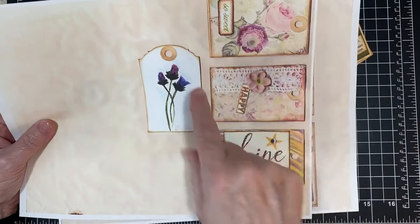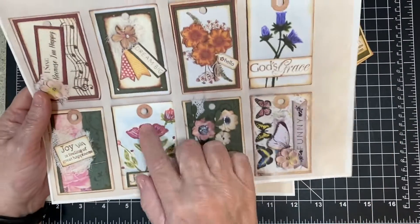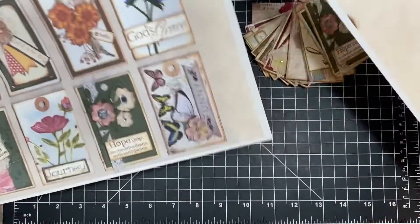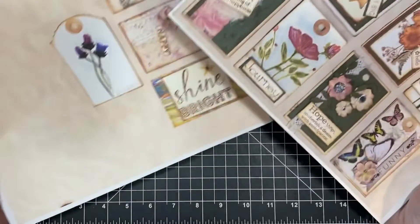And then here's these — I did watercolor that one, and I did watercolor this one and this one, these two here. So anyway, these are available for you for free in my Facebook group.